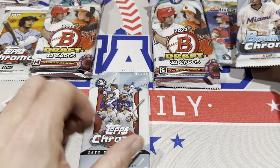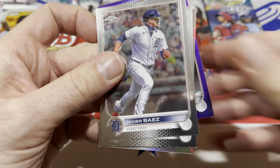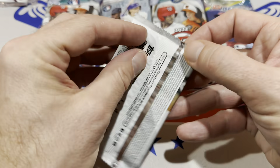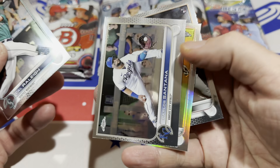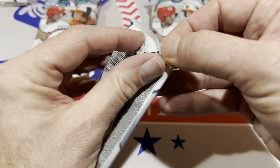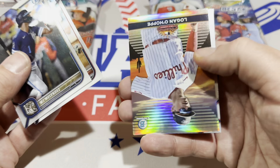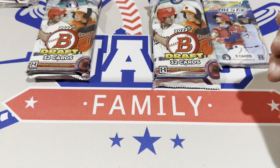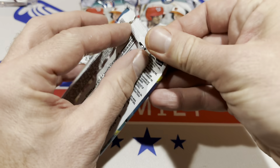Let's start with the least desirable pack — Topps Chrome Update. CJ Abrams is in there. Next the Topps Chrome pack from 2022: there's Cal Raleigh, and nothing else major, just the Cal Raleigh rookie card. Checking out the Bowman Chrome pack — last time we got the big Yasir Mercedes. This time around Logan O'Hoppe takes the autograph spot in the pack. It would be nice if there's an MJ Melendez auto, but it's a nice MJ Melendez rookie card in there.